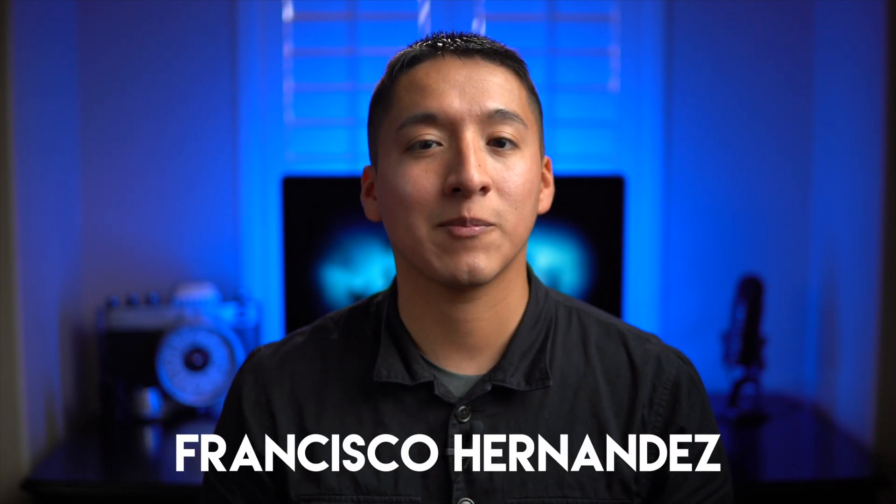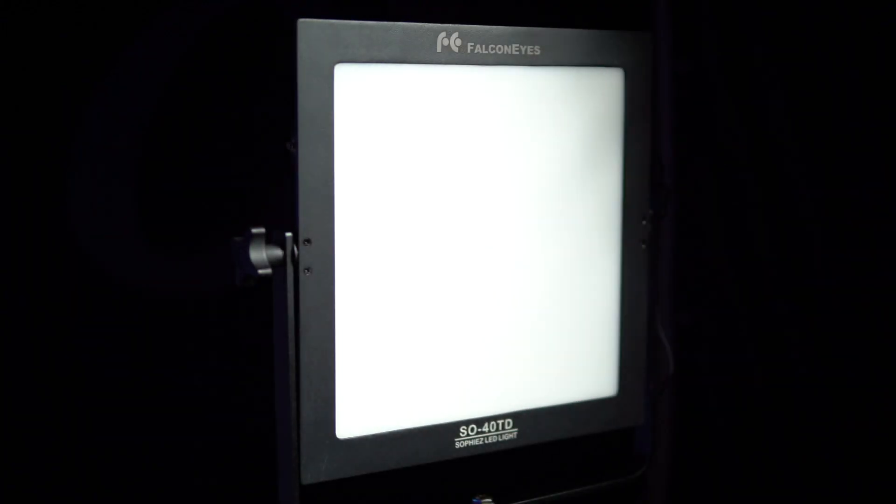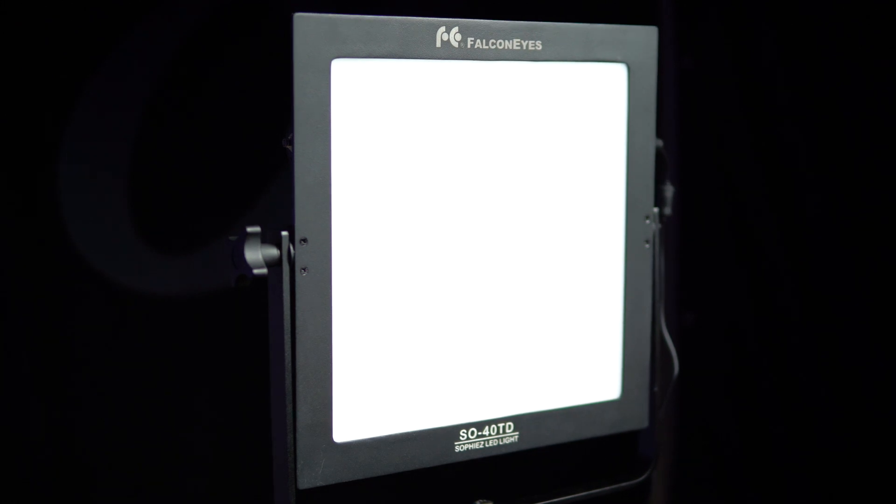My name is Francisco Hernandez and today I'm doing a review on the Falcon Eyes SO40TD LED light. I did get this light in exchange for this review, but the review itself is my complete and honest opinion. I've been experimenting with a lot of LED lights lately, so when Falcon Eyes reached out to me about reviewing this light I couldn't pass up the opportunity.